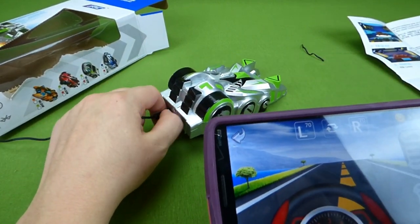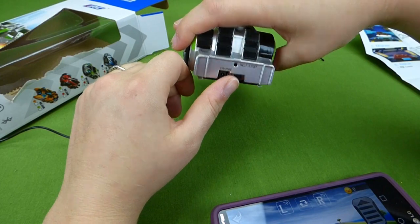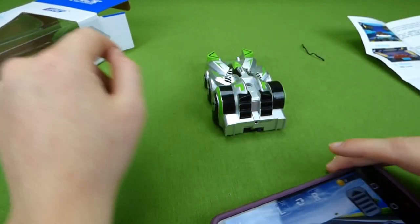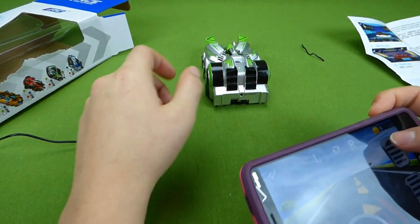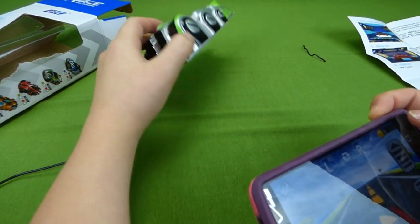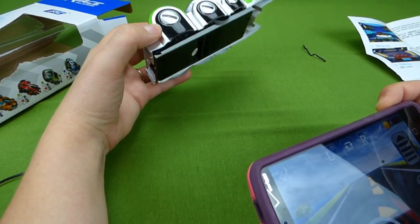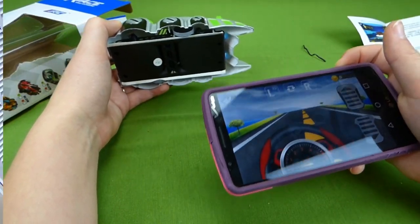I'm gonna unplug it. I'm not sure how much battery charge we've gotten, but let's give it a go. Well, this surface is really soft, so it's having a hard time riding on this. Let's go find a hard surface and check this thing out, because we finally got connected and we are ready to roll.